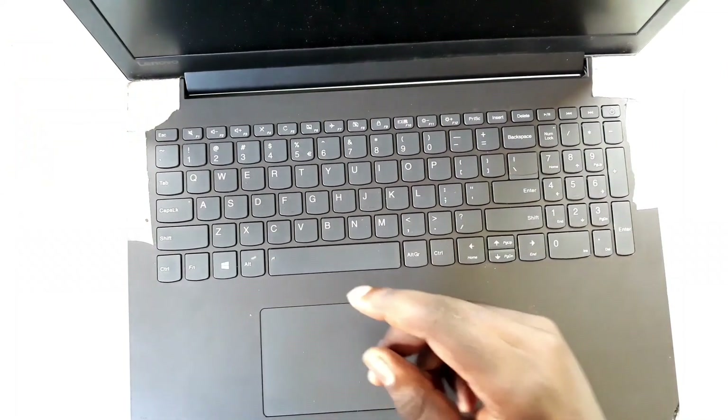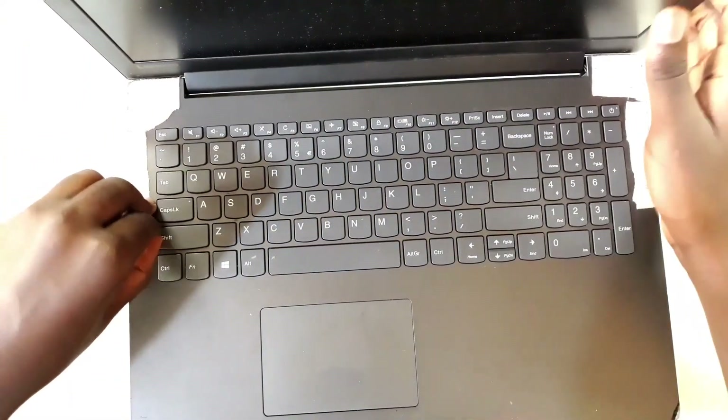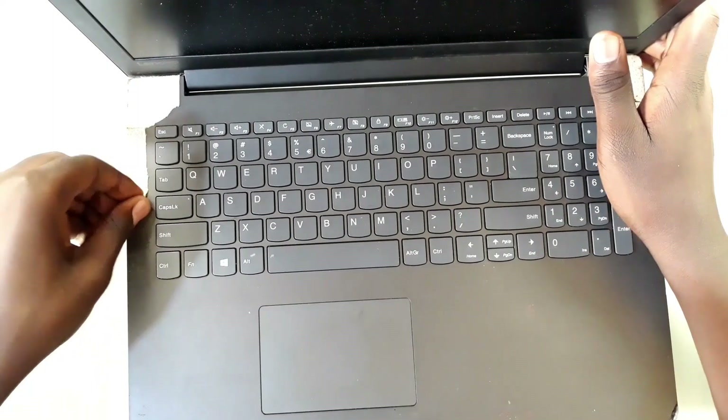So actually, the laptop looks like it suffered some damage because I see it has got plaster all over the edges. So I'm going to try to take out these plasters and try to see what is happening inside.